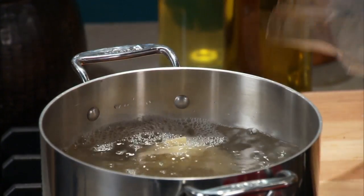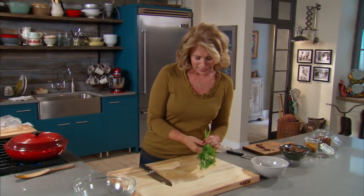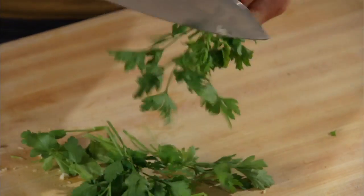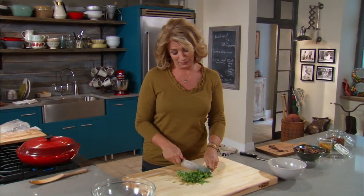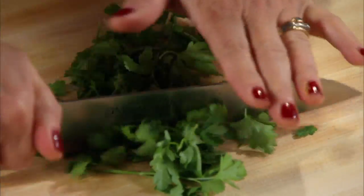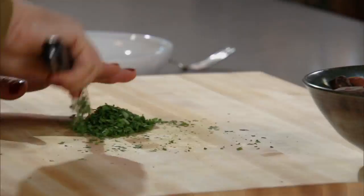I always cook my pasta just a couple minutes short of the package instructions. Look on the package, see what the number is, set your timer, and then start tasting — you won't overcook your pasta that way. And last but not least, I'm just going to prepare my parsley. After my mushrooms are completely cooked down, I add some parsley and it's a nice little contrast of flavor. It's pretty too to have those little flecks of green.